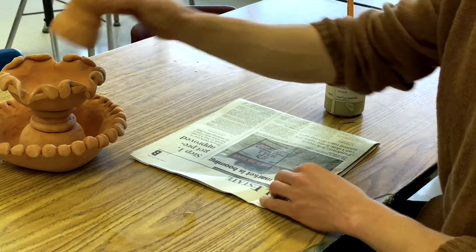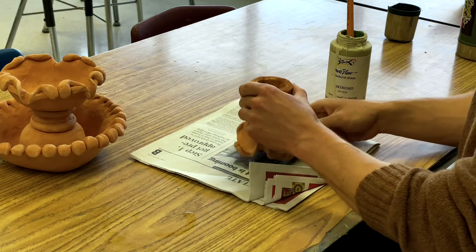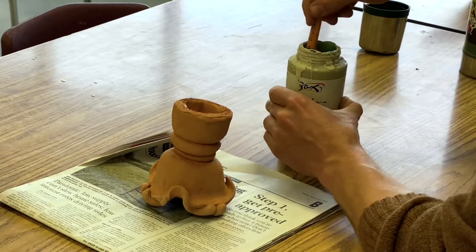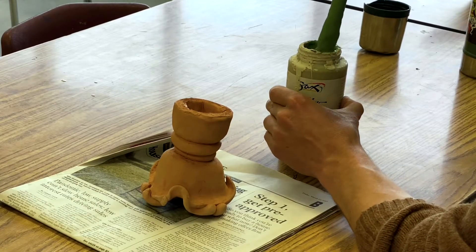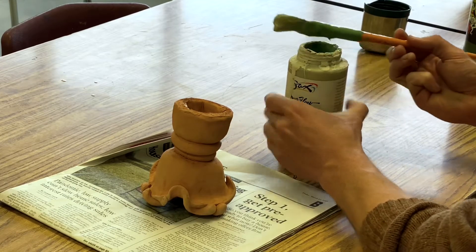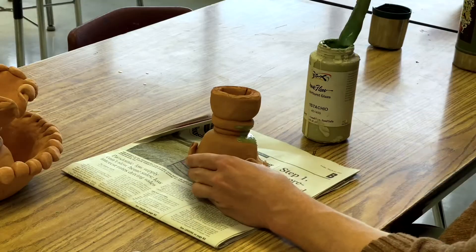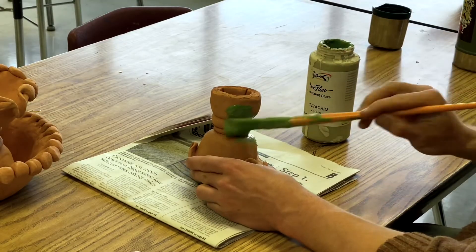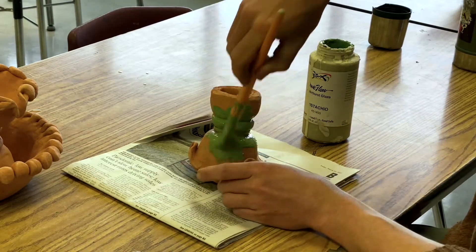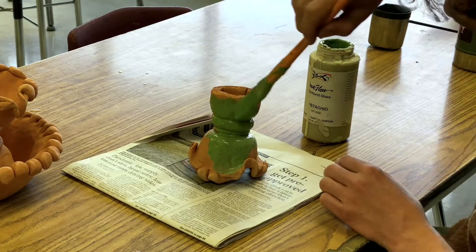Now that the fountain has been washed, it's ready to receive its first coat of glaze. I'm going to start with the top of the fountain and flip it upside down so I can get those hard to reach areas first. For my first layer I've chosen a pistachio green glaze and I'm going to stir it up really well, then scrape any messy paint on the side of the brush back into the glaze cup so I don't end up with any messy drips.